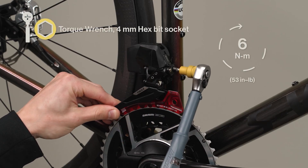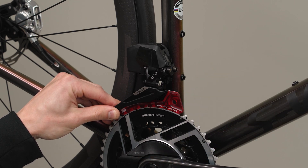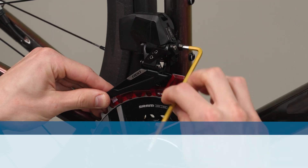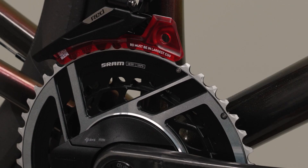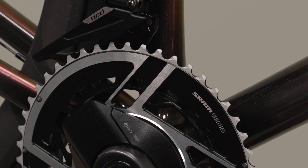Once all guide marks are in alignment, hold the tail of the derailleur cage in place and tighten the derailleur bolt. Verify the derailleur did not move during tightening. If the derailleur moved while tightening the derailleur bolt, loosen the bolt and repeat the tightening process, compensating for misalignment if necessary. Rotate the crankset clockwise to separate the tool from the derailleur cage, then remove the tool from the chainring.